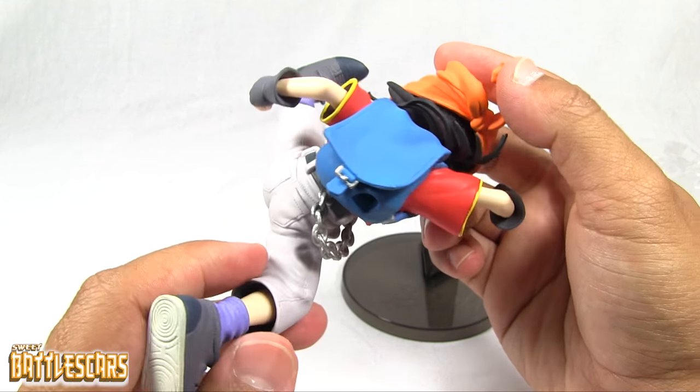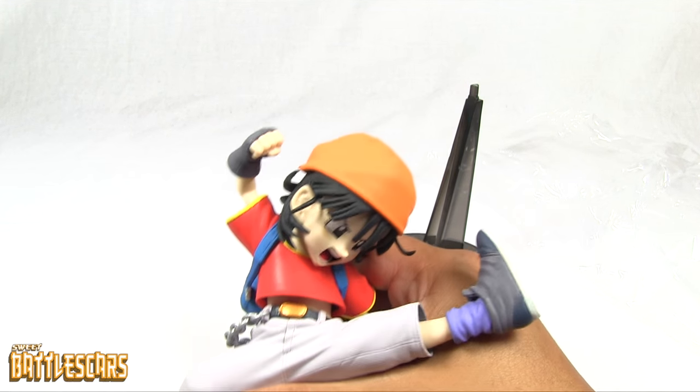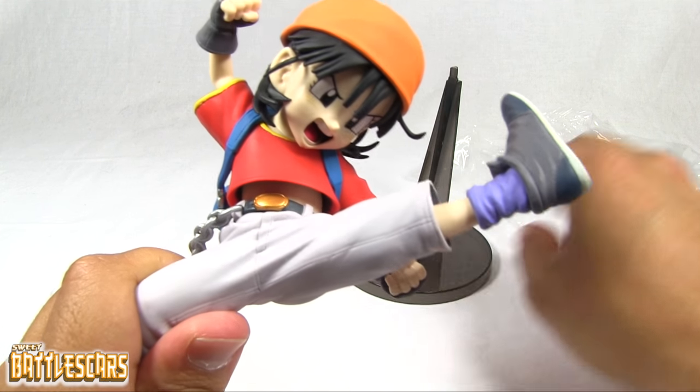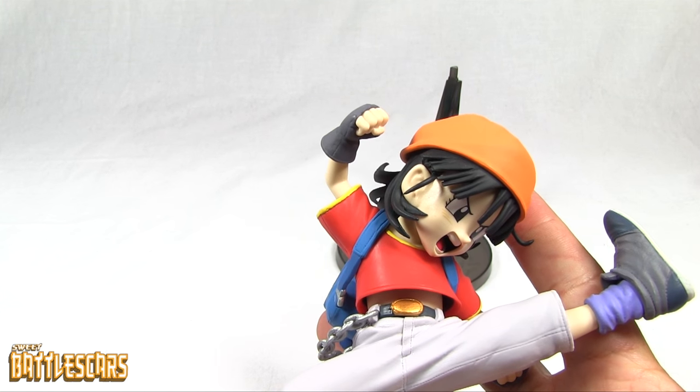It's a very pretty, cool figure. I love the pose. I love it when they give these figures dynamic poses like this one. Let's bring the lighting down a little bit so we can see it better.